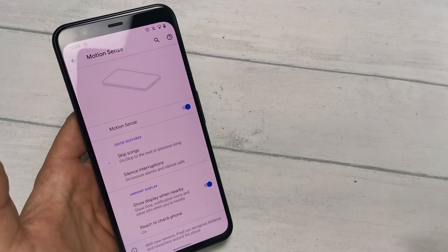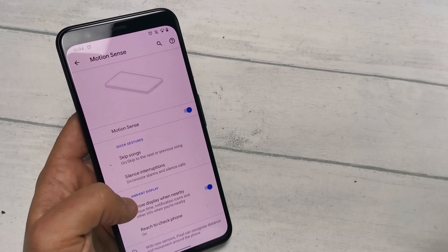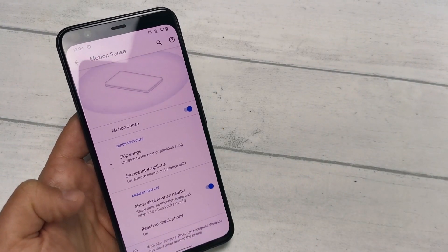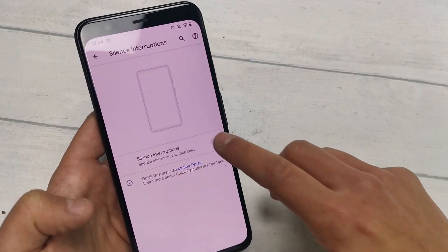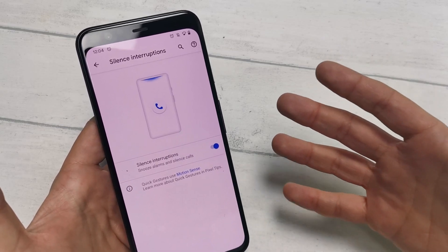You can also adjust your settings to start or stop silencing interruptions. From the Motion Sense settings, find the 'Silence interruptions' tab and turn the toggle on and off. It's as simple as that, and it shows you the exact gesture that you need to make this work.